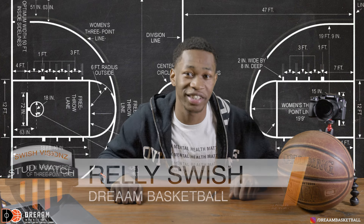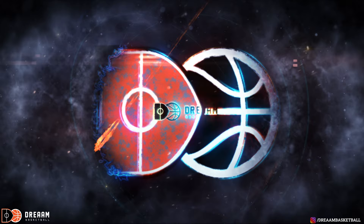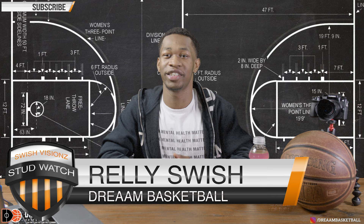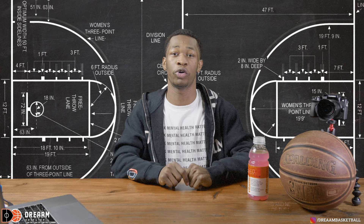Hi, this is Relly Swish. This is Swish Vision Stud Watch and you're with Dream Basketball. Welcome — this is the very first episode of Swish Vision Stud Watch. We're going to be tuning in, looking around, checking our DMs and seeing what up-and-coming athletes are going around across the globe.